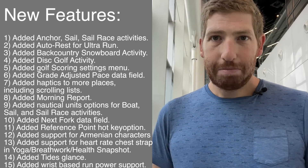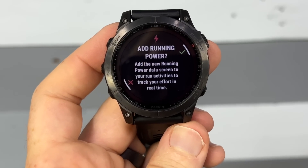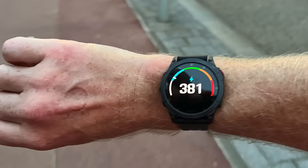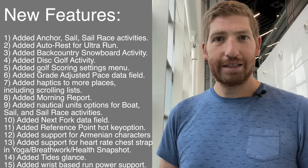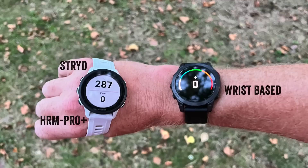And then the biggie: added wrist-based running power. So no longer do you have to have a sensor — no HRM Pro, HRM Run, HRM Tri, or RD Pod. You can just use the watch itself to get running power. That's what I wanted to test this morning. I went out and ran, and I was also wearing a Garmin chest strap on another watch to compare. The data looked very, very similar side by side. I noticed the wrist-based running power was reacting slightly faster — about two seconds faster to stop than the strap-based one — but all nuanced differences.